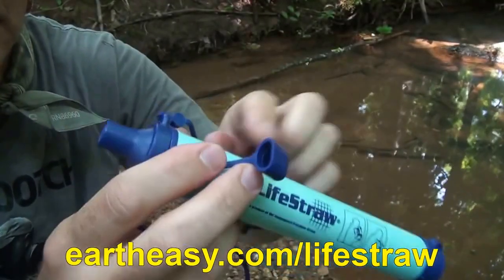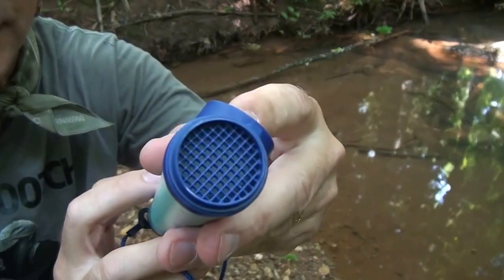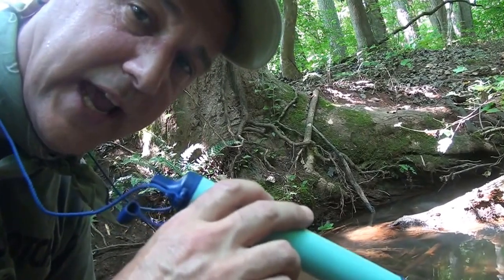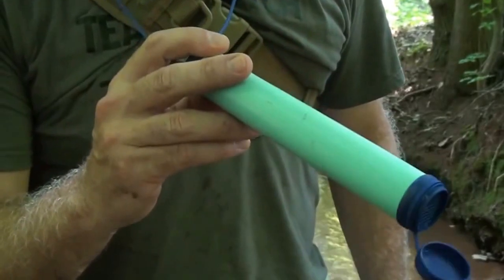It's really simple. There's a place here to drink from, and then you just remove the cap — this is where your filter is. There's a lanyard attached that goes right around your neck to keep it really handy. Also, leaving this around your neck helps if you're putting it in the water — you don't want to lose it.